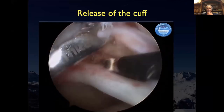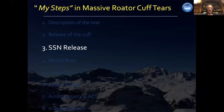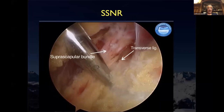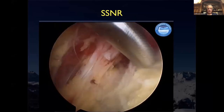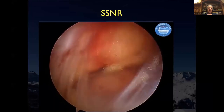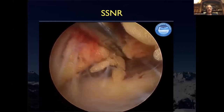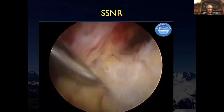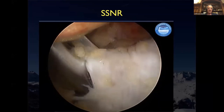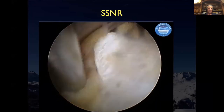Suprascapular nerve release is a very interesting discussion. I don't always know when to do it or not, but every time I have a massive rotator cuff tear, I go to the nerve and look — is it squeezed? If it's squeezed, I release it. If not, I let it go and don't touch it. It takes 30 seconds to one minute to do the release and it's not very difficult. Sometimes it helps a lot for post-operative pain and to get a better reconstruction.